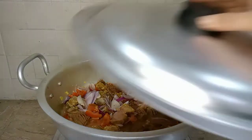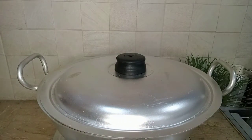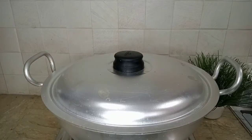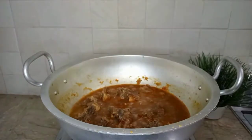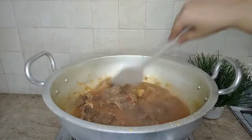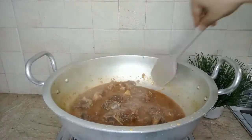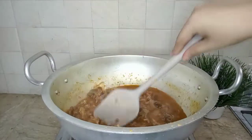We will put it on a medium flame for 30 minutes. It has been about 35 minutes. Now let's check it. There is also a little water — it is about 99% done.